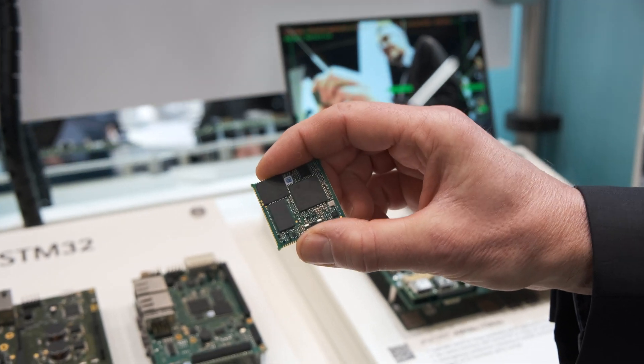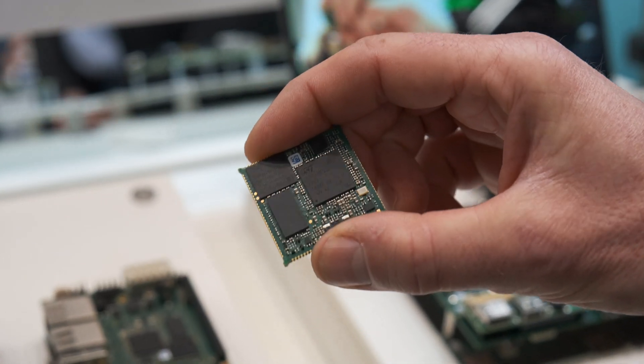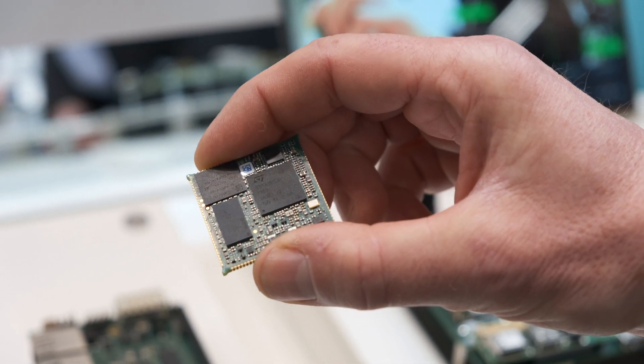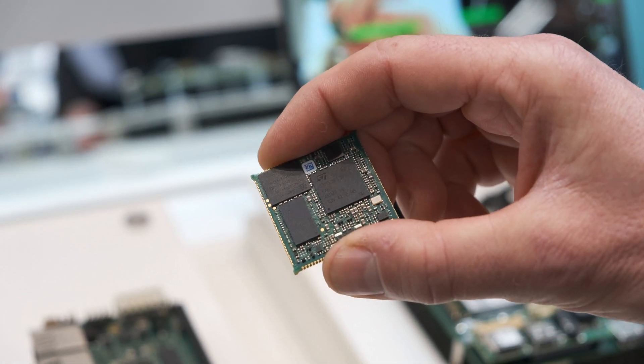This product is running an ARM A7 with 512MB RAM and 4GB eMMC.